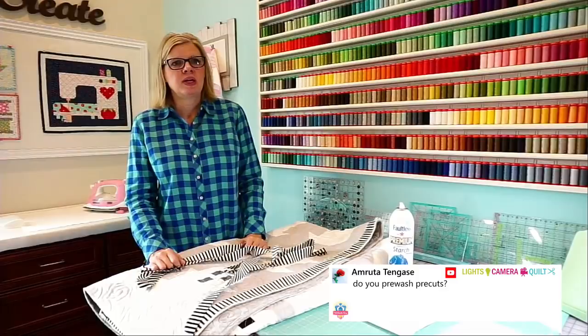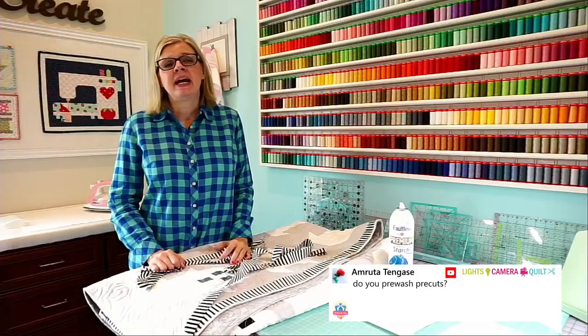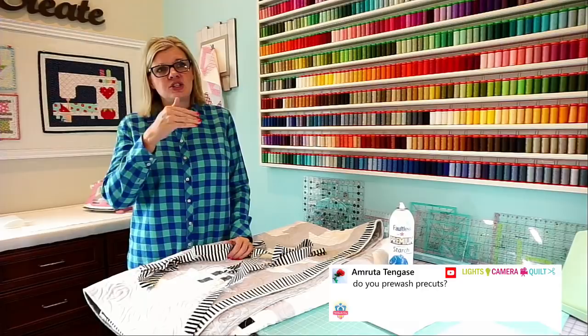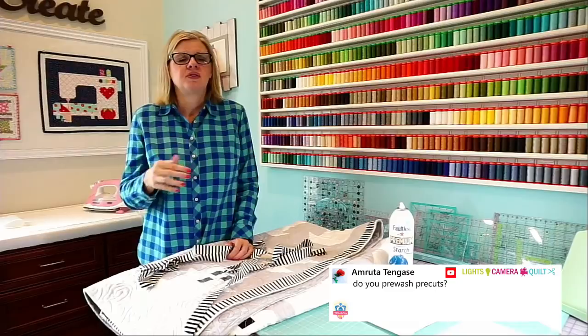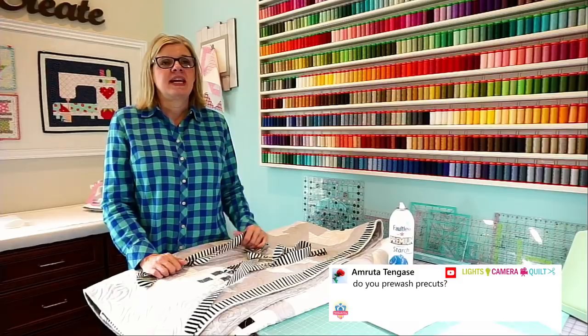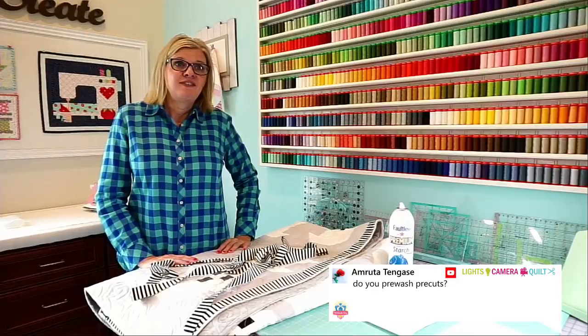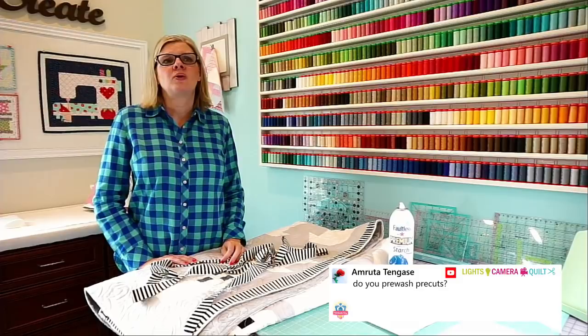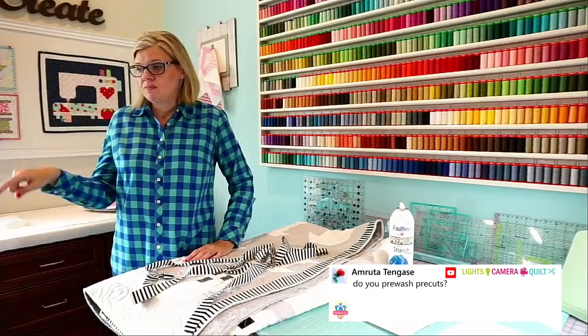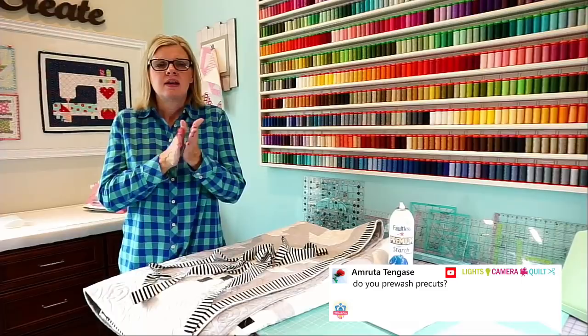Ruta is asking: do you pre-wash pre-cuts? No — I would never pre-wash a pre-cut. A jelly roll would get totally ruined in the washing machine. I actually never pre-wash, I only starch. When I starch, it will shrink the fabric — about half an inch in one direction. So if you have a 10-inch layer cake and you're starching for a sew-along quilt, I use two layer cakes so that if it shrinks, I have extra. I can do a whole quilt without ripping out one seam when I use starch — without it, I'm constantly ripping out seams because I sew really fast. I need that starch to keep fabric stiff under the foot so it doesn't move.